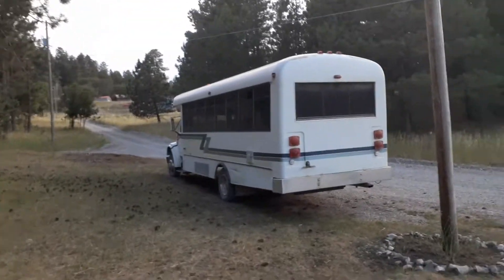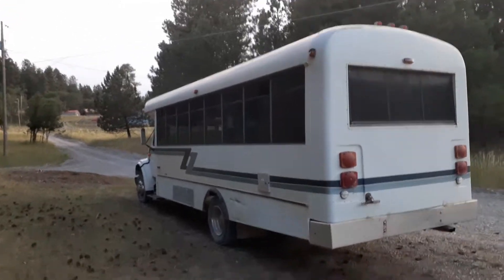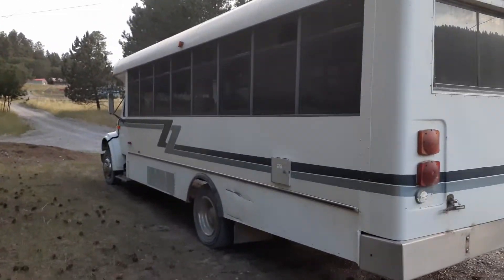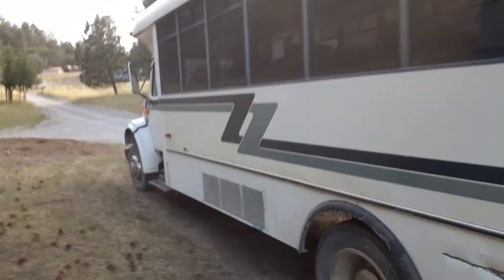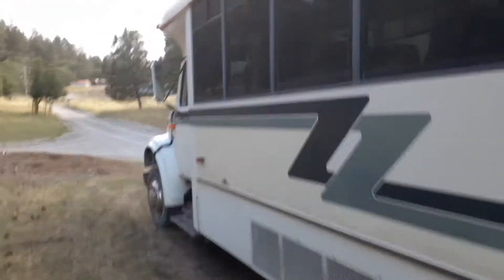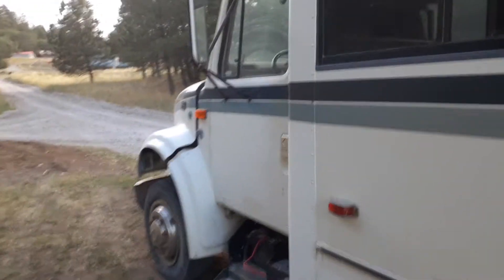What's up guys, bus guy 790 here. As you can see I have a bus. It is my bus. It is a 1998 International 3400 mid bus shuttle body.